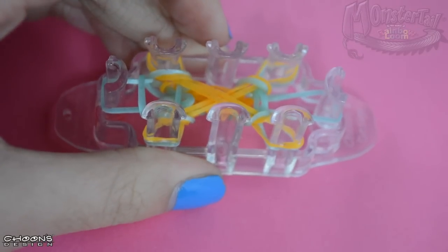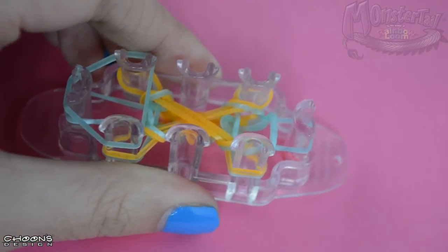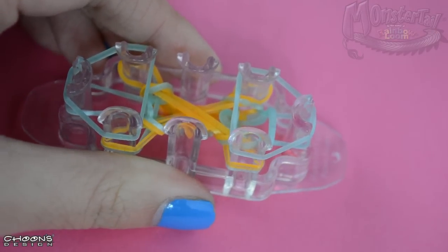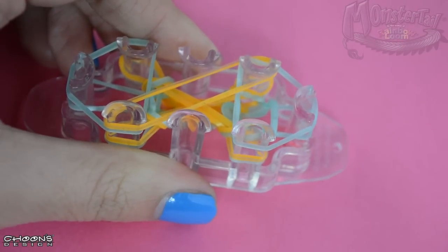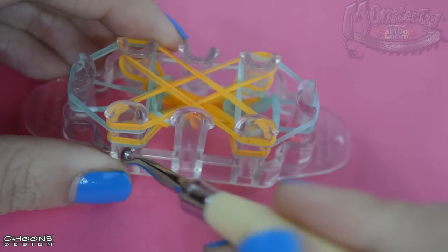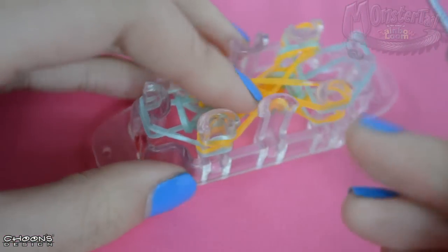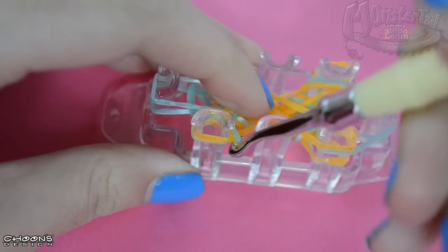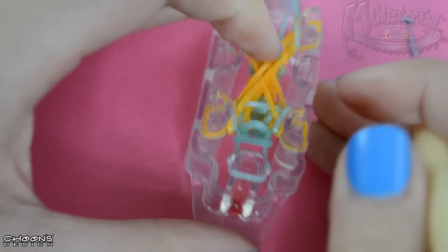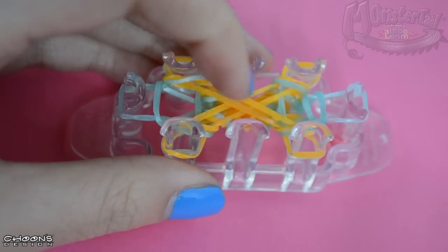We're going to repeat this one more time. Lay it in a triangle like this, turn it over, lay the rubber band into a triangle like this. Then get your Sunkist rubber band and lay two of them into an X like this. Get your hook, take the bottom two rubber bands over, then pick up your bottom rubber band and loop them over. We're going to repeat this step until you reach your desired length.